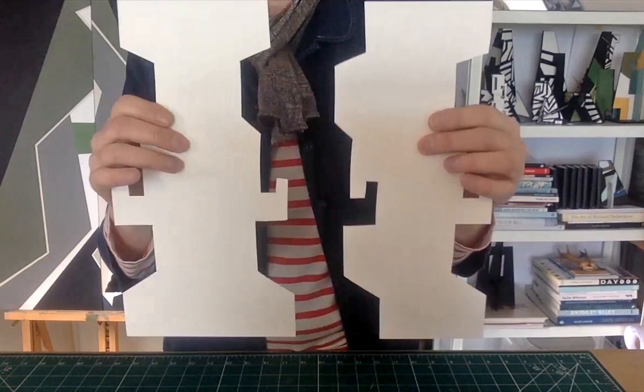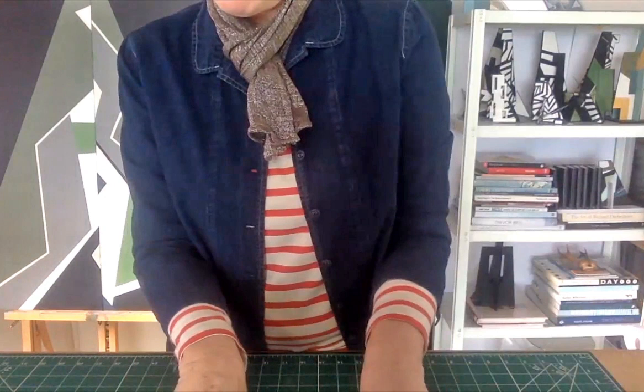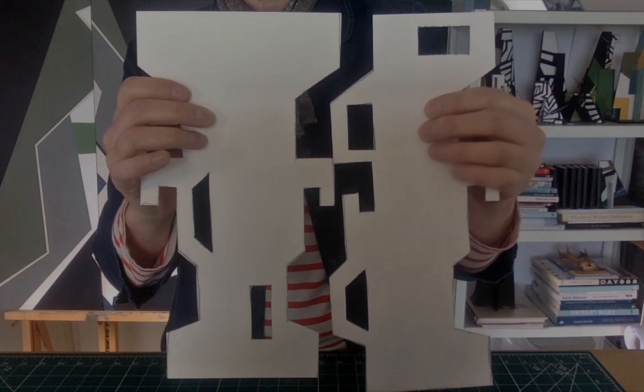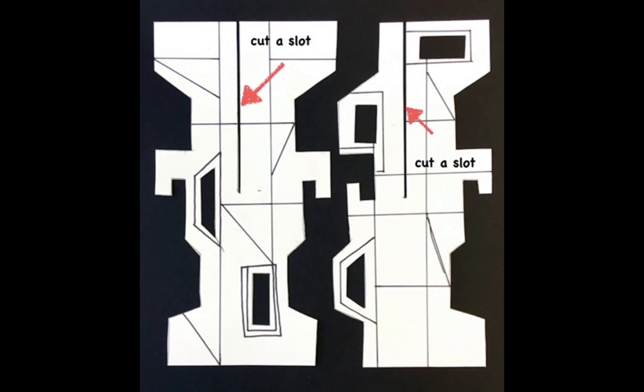Thinking about your building, add some doors and windows, and cut these openings. Now it's time to add a design to your sculpture pieces. Think of the building and how the doors and windows line up to form a grid. Draw this grid onto your cardboard pieces. Cut a slot into each shape, about halfway down.